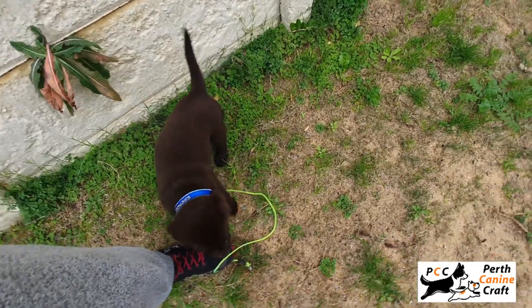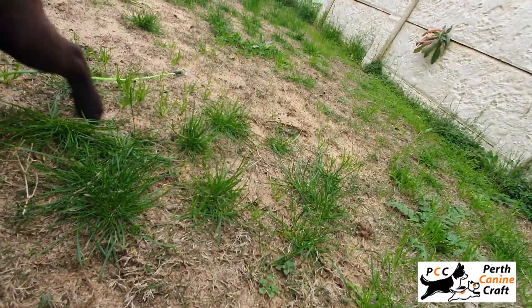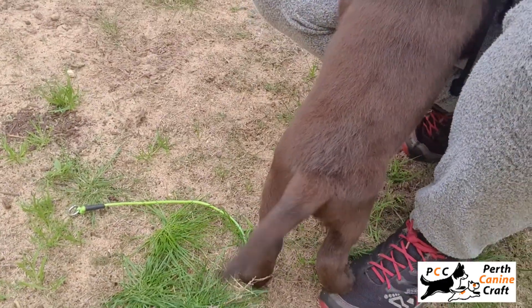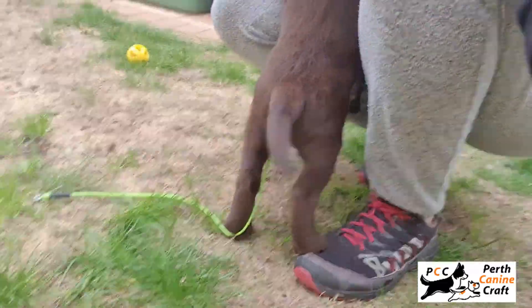Good boy! Yeah, good job buddy — very good, that was so nice. You did it! Good boy.